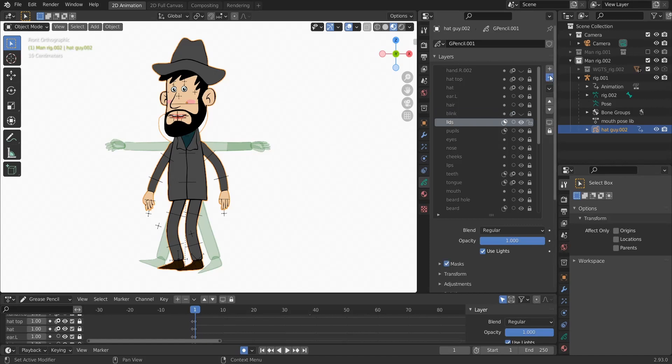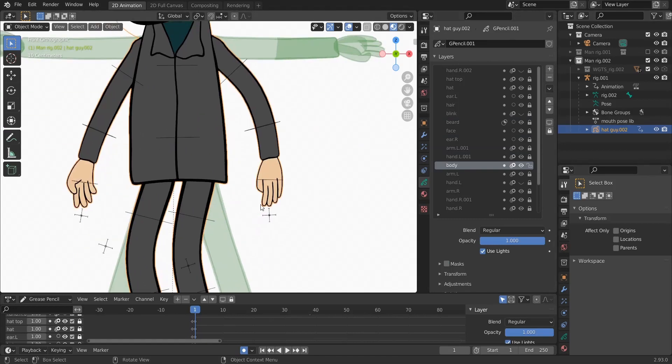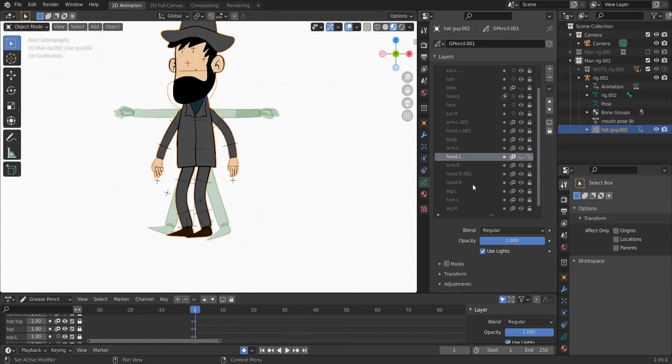Delete the brows, we don't need them. Lips, pupils, eyes, nose, cheeks, lips, teeth, tongue, mouth — we don't need those. The beard hole gets deleted; we keep only the beard on the face. The ears and arms stay. There's some kind of ball here — delete the ball. There are two arms and two hands so we delete one and keep only one.